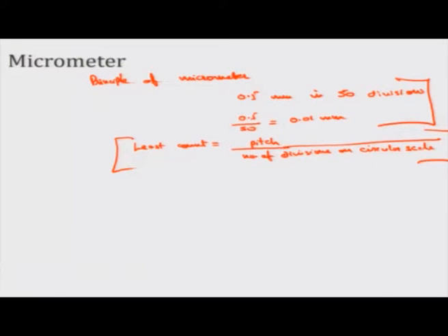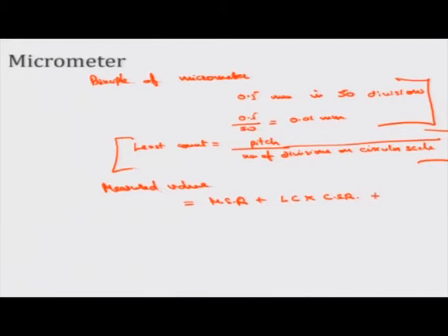The measured value is equal to: Main Scale Reading + (Least Count × Circular Scale Reading). If in the beginning the zero is not coinciding with the center line, that zero error has to be subtracted. So the full formula has three terms: main scale reading plus least count times circular scale reading, minus zero error. Let us try to find a few dimensions using the micrometer.